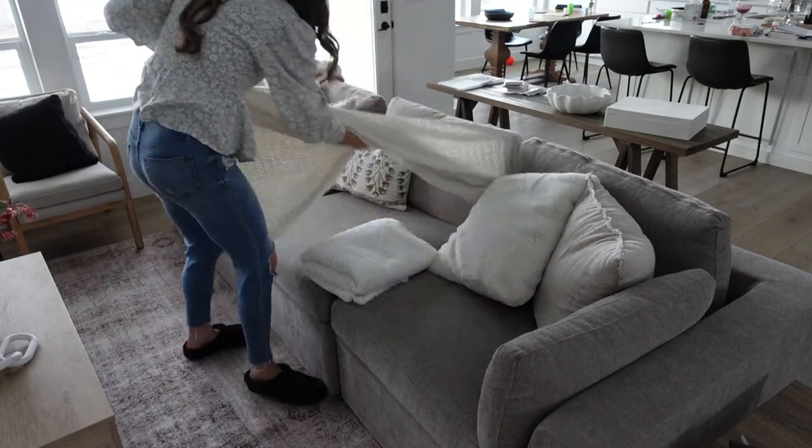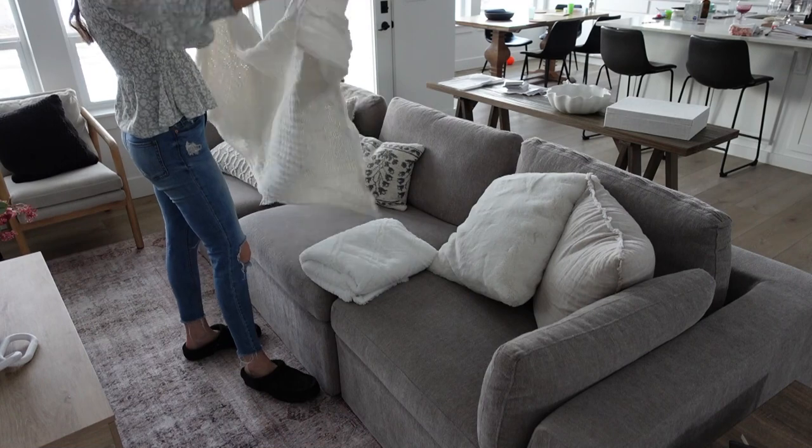Now for the couch, I'm just going to take out some of the whites and a couple of the blankets to change it up a little bit.